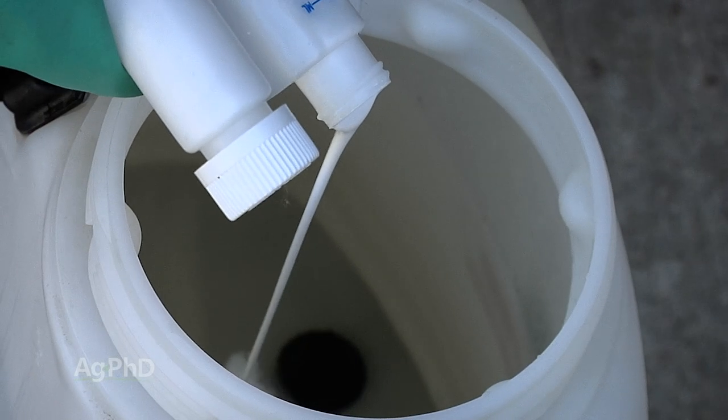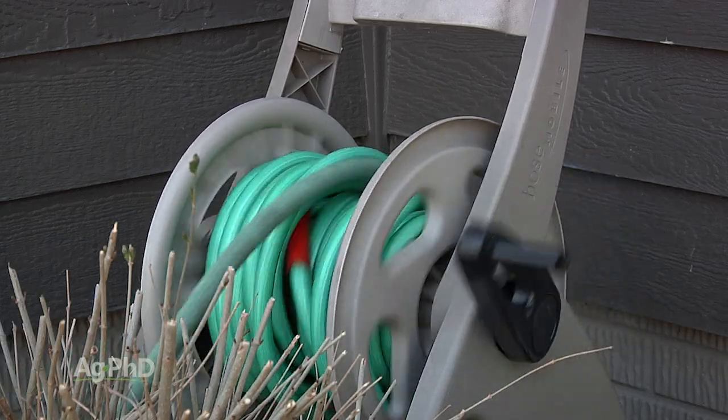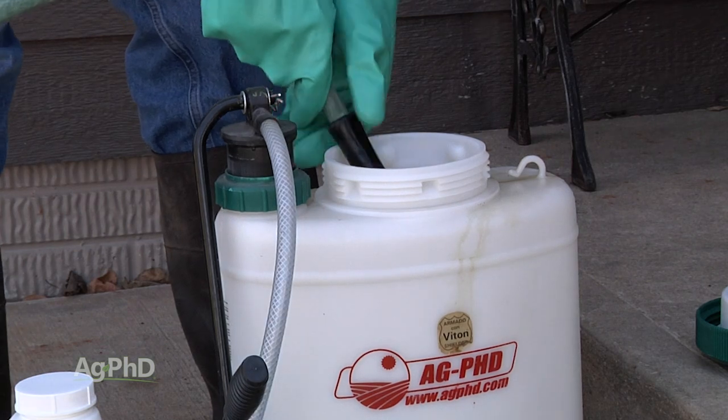What if you're going to spray for bugs? Say you're going to spray some Tempo right around the edge of the house — well, you don't necessarily want to have your herbicide that you use to kill weeds in your lawn there, because you might get close to some of your bushes or plants. So you need to be rinsing out and being very cautious about that around your house.